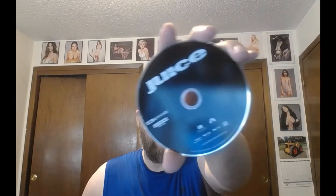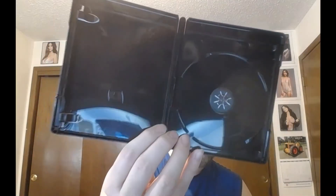We've got that digital copy. No artwork on the 4K disc, but we do get a great-looking case.